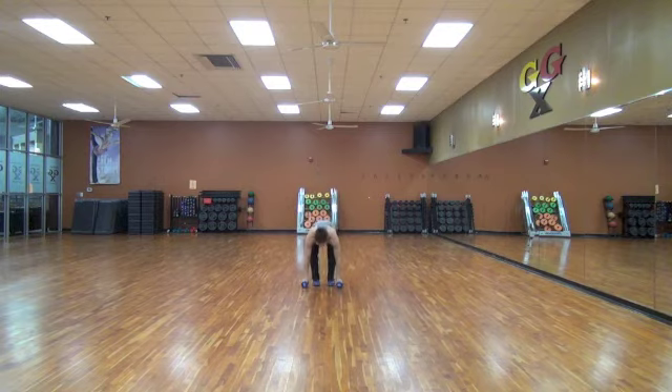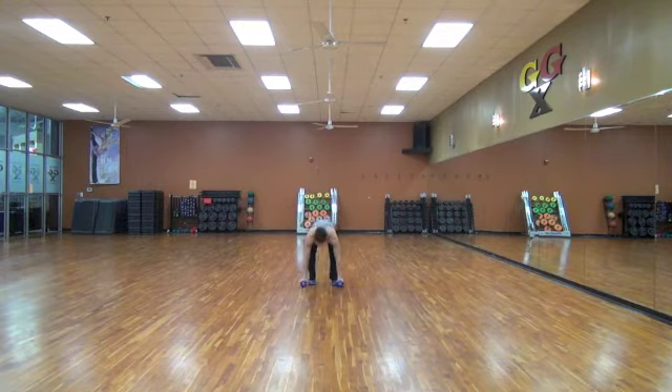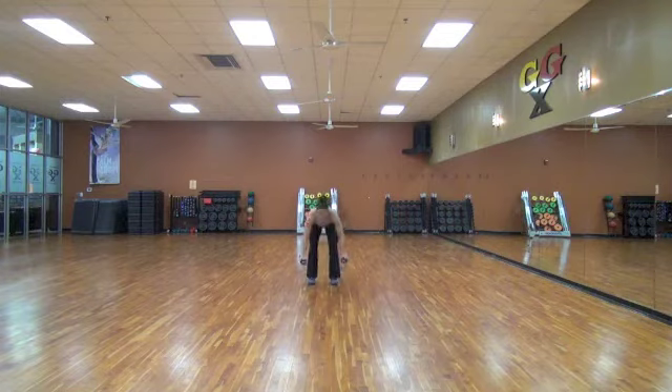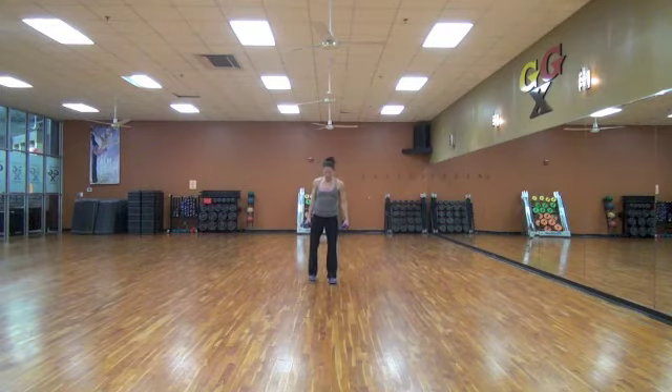And lift. Ten, nine, eight, seven, six, five, four, three, two, and one. Nice. Now, squat thrust.